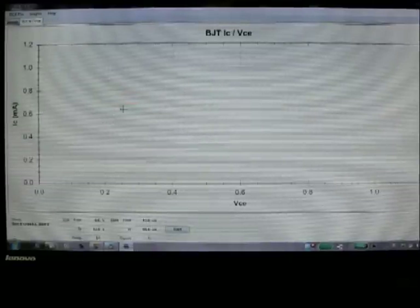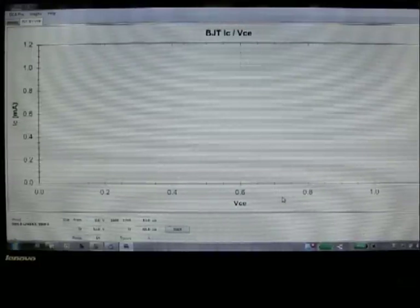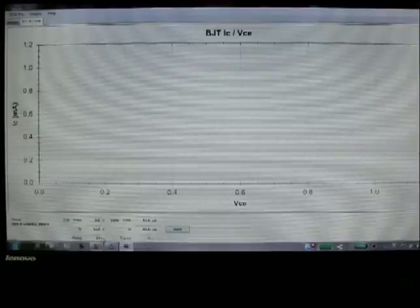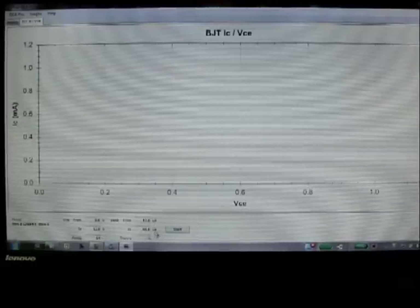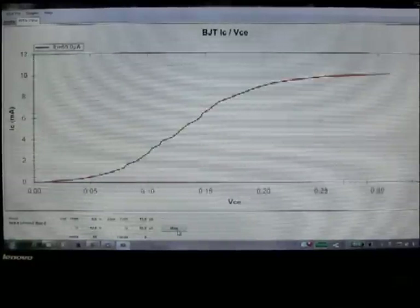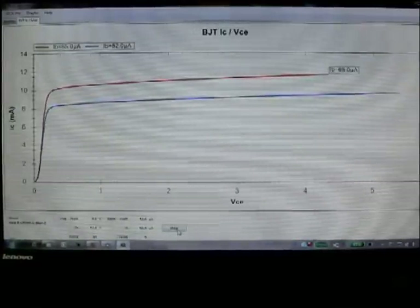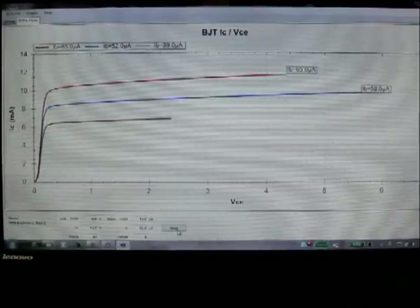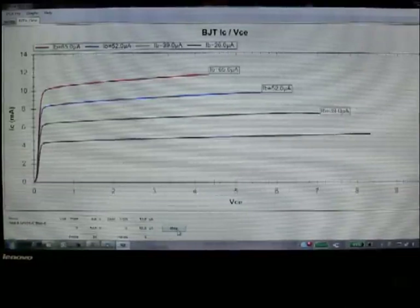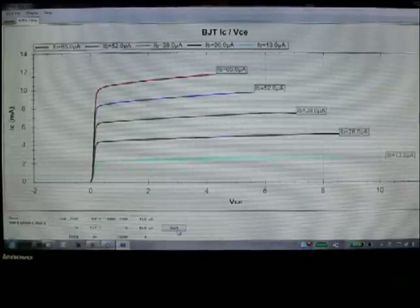Let's go to the curves. We're going to plot collector current versus collector emitter voltage. Collector current is on the vertical in milliamps; collector emitter voltage is on the horizontal in volts. The VCE range is going to go from 0 to 12 volts, there are going to be 51 data points per trace, and the base current is going to go from 13 microamps to 65 microamps — a total of 5 traces. There's the first trace for 65 microamps, now 52 microamps, 39 microamps, and finally 13 microamps of base current.